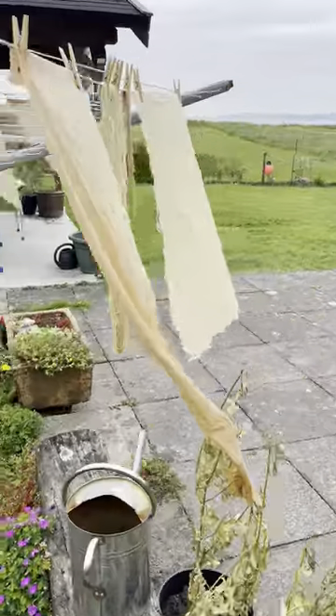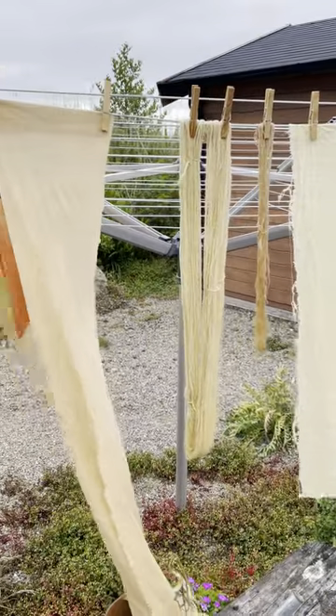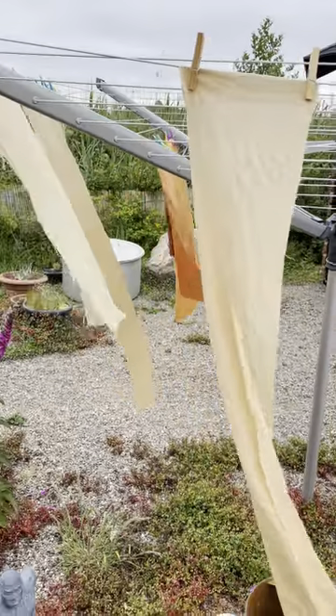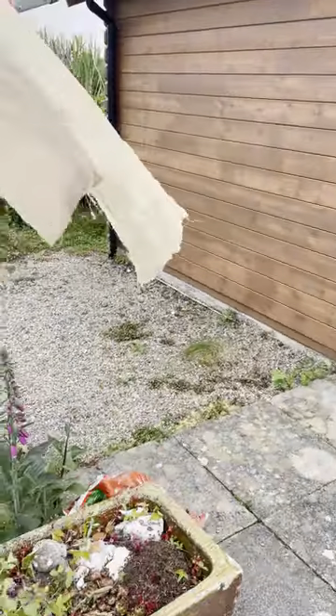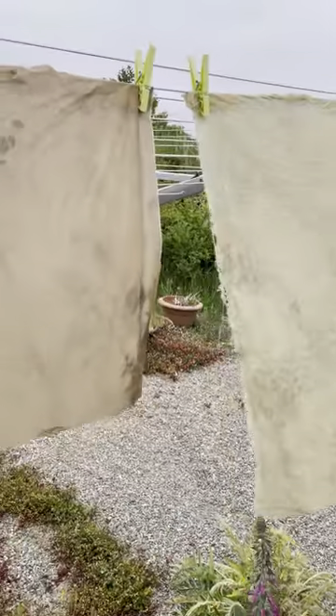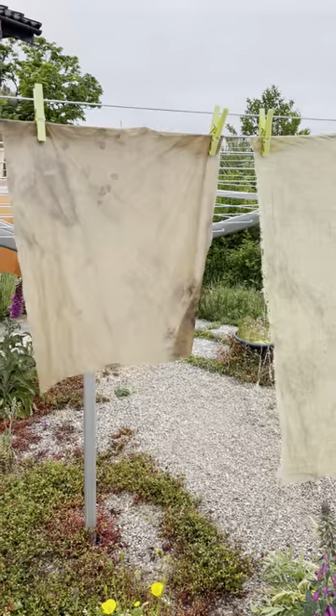These fabrics were mordanted with alum and cream of tartar before being popped in the dye bath. Same colour again, and these were soaked overnight in vinegar water and then popped in a rust water solution for an hour.